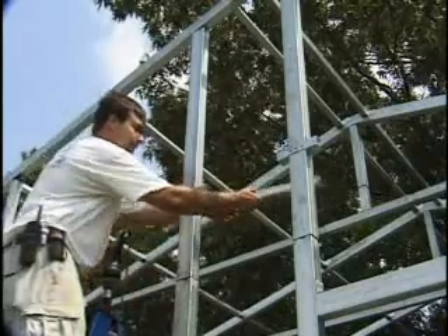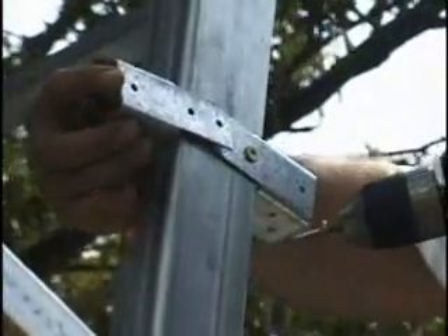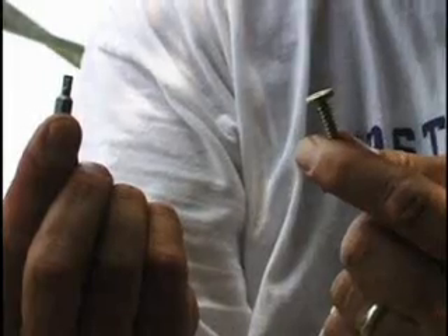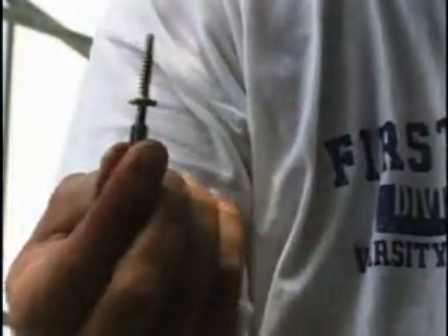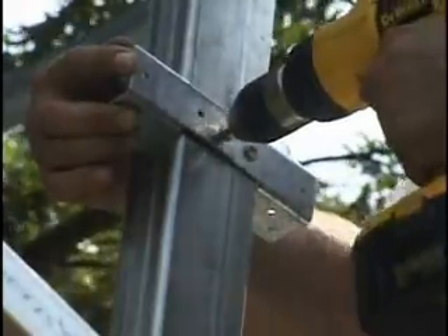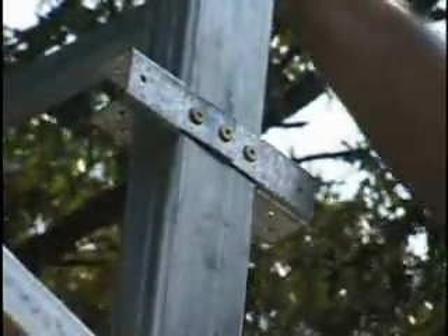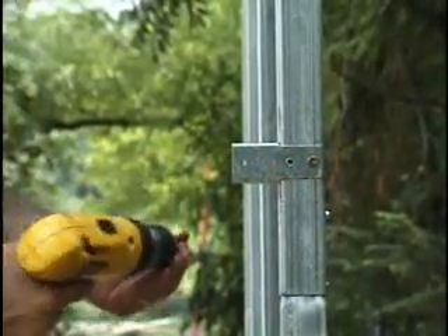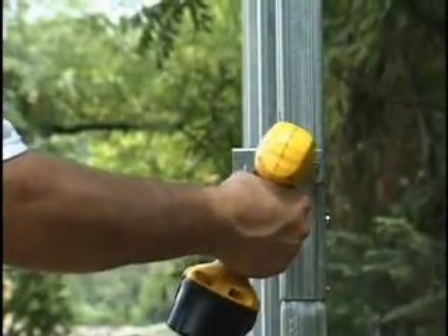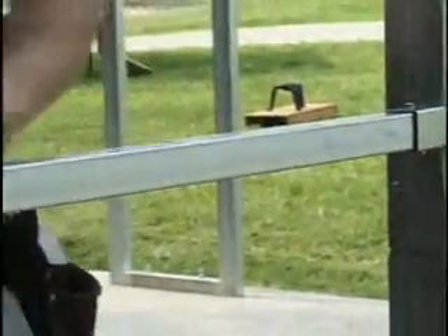In places where purlins or girts are going next to a three-inch frame member — this occurs on the front enclosure of the building — use two single brackets overlapped like this. Use number two square drive self-drilling screws to fasten the brackets to the building frame. Use one screw per flange or tab. Use two pan head screws to attach single bracket tabs that will be on the outside of the building. You can see here how the purlins and girts are screwed to their brackets.